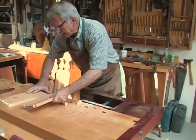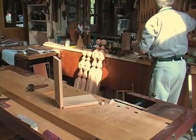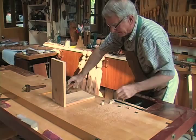Put some glue on it and put it together. If it's too tight, don't force it — just get a bigger hammer. And that's a trim and it's dovetailed.